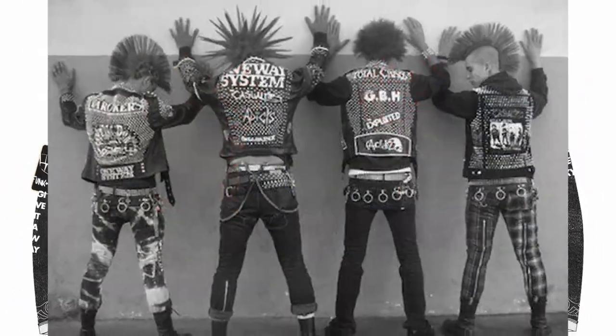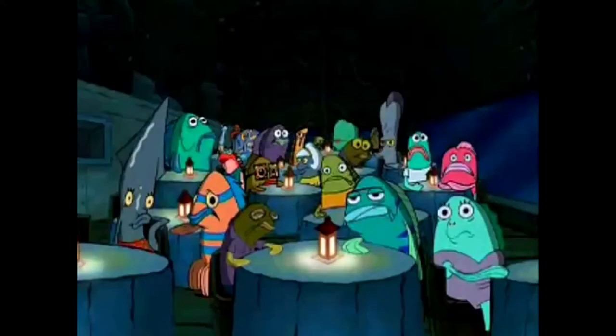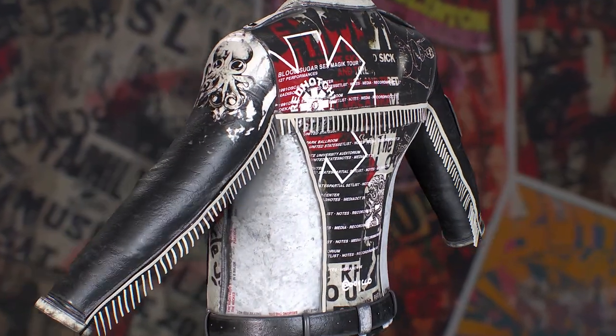I wanted it to look like those old punk jackets — it has this mix of both leather and denim. Peppered throughout the jacket are references to punk posters that you would see in venues of that time. And I can't fail to mention that worn and dirty look, which was obviously inspired by the aesthetic really prevalent during those times.